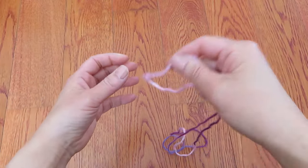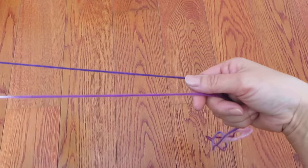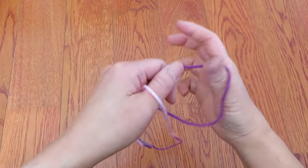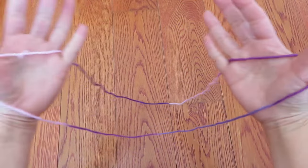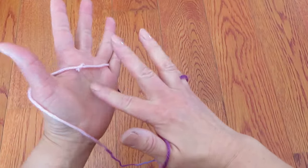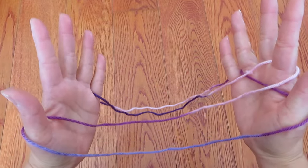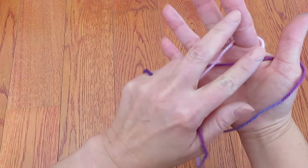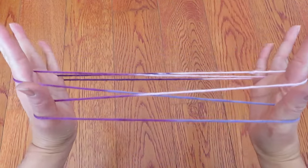One end of the loop hook on thumb and pinky of left hand and keep these two strings parallel, and the other end of the loop hook on thumb and pinky of right hand. With right hand pointer pick this horizontal string and left hand pointer pick this horizontal string in between these two vertical strings like this.